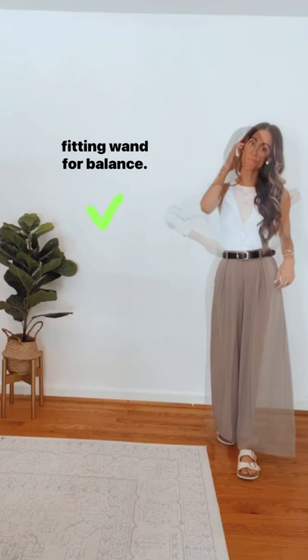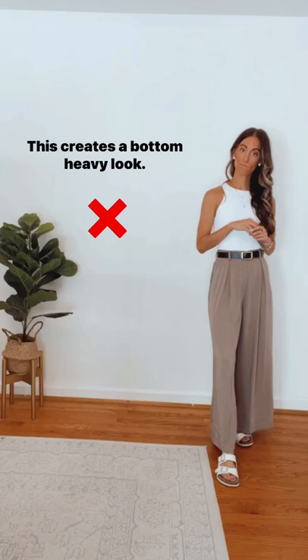Don't pair your Palazzo Pants with large platform shoes or chunky sandals, as this creates a bottom heavy look. Do pair it with a dainty sandal, low platform sneaker, or pointy toe sling back heel to elongate the leg.